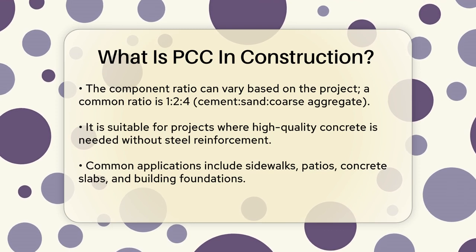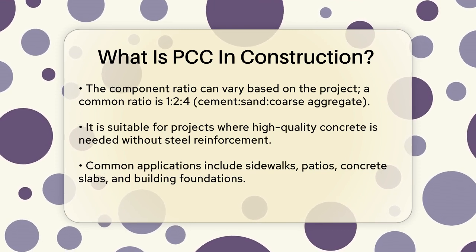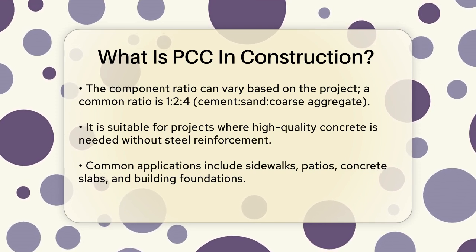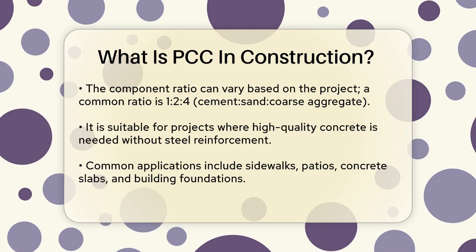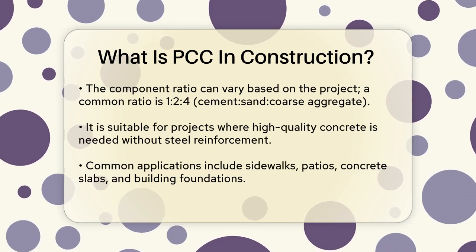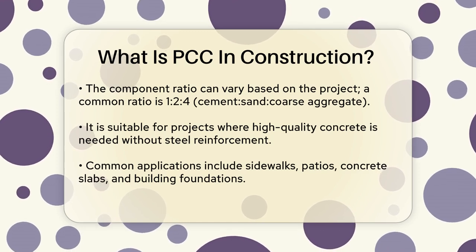PCC is widely used in construction projects where high-quality concrete is needed but steel reinforcement is not required. It's perfect for creating flat surfaces like sidewalks, patios, and concrete slabs. PCC is also used in building foundations to prevent the reinforcing steel from coming into direct contact with the soil, which can cause corrosion.